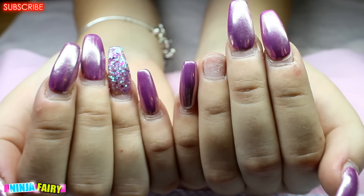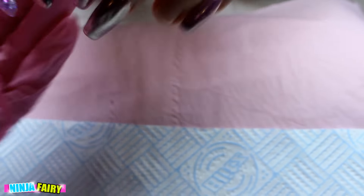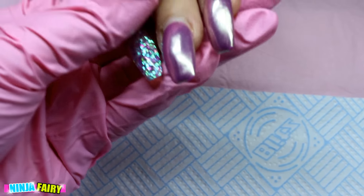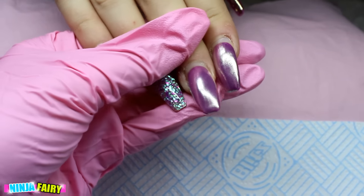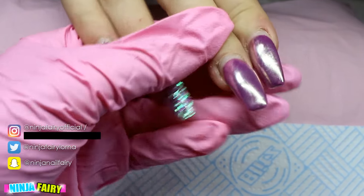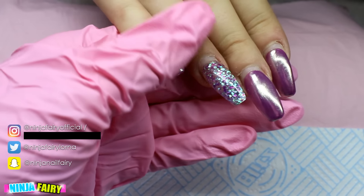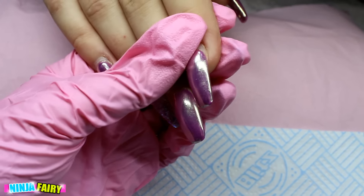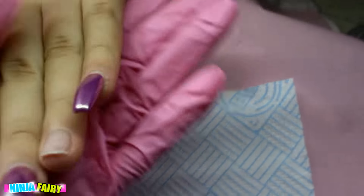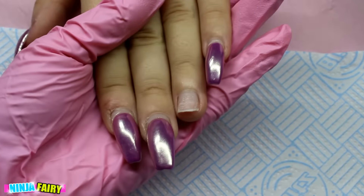Hey guys, welcome back to my channel! Today I'm going to be revamping this purple chrome set. Unfortunately I didn't get a chance to film the actual set that's on right now, but it's basically just chrome — pink purple from Madame Glam with silver chrome over the top. It looks absolutely stunning.